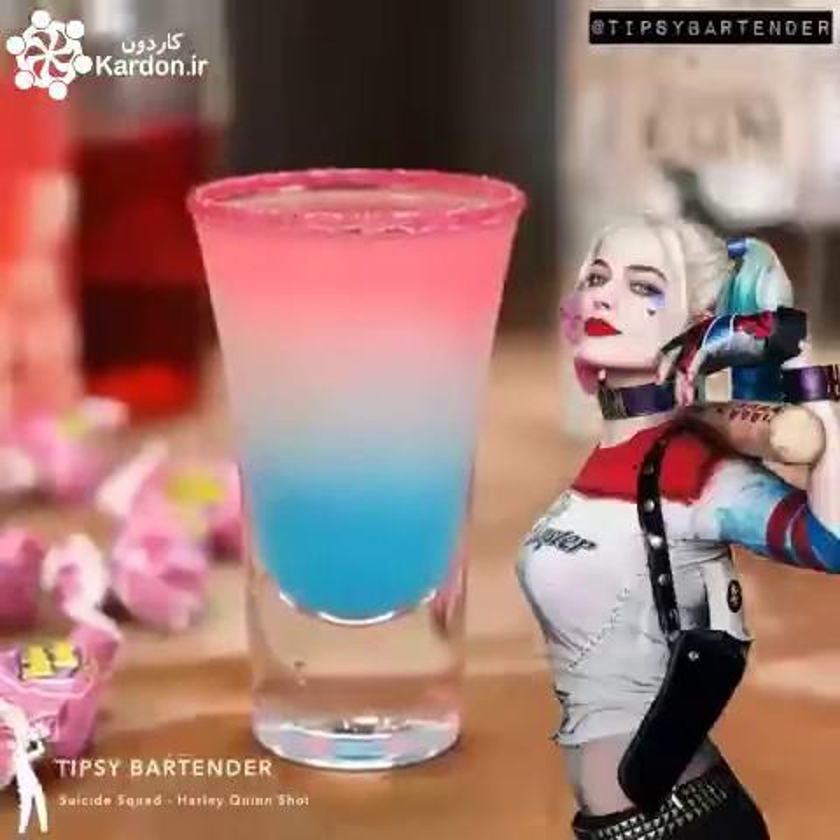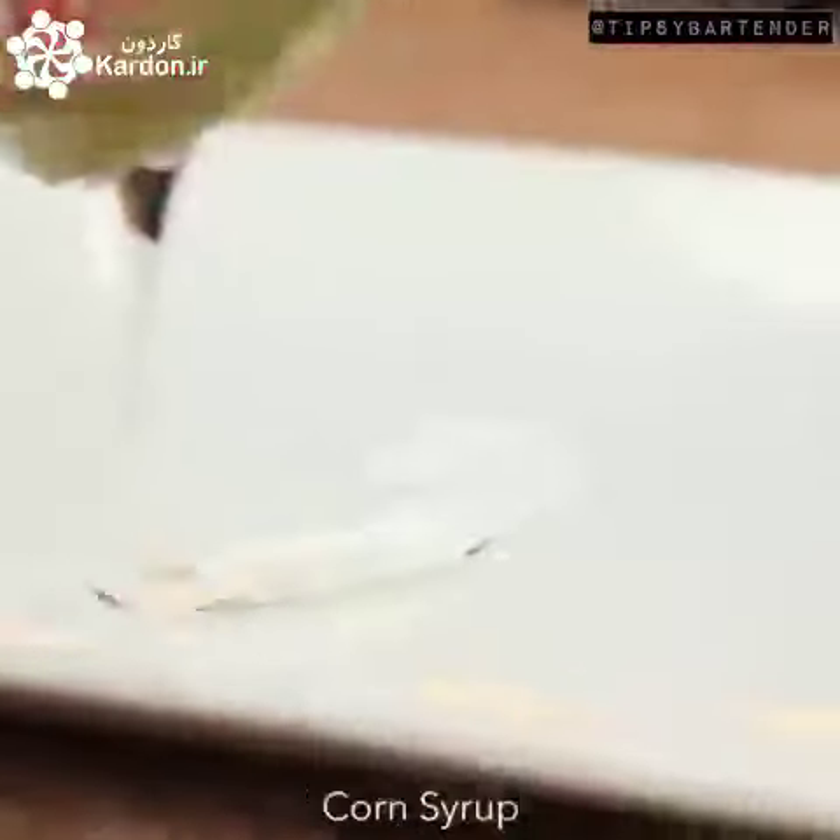Did you watch Suicide Squad? You probably did. It was a big hit. So this is the Harley Quinn short.